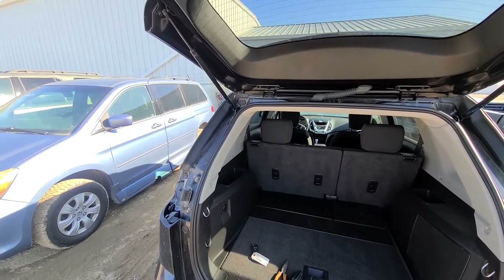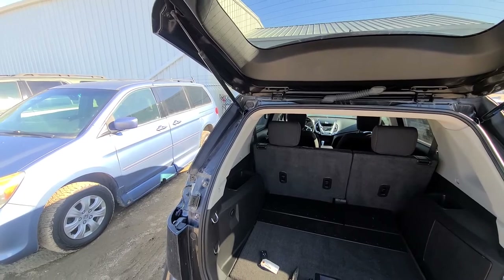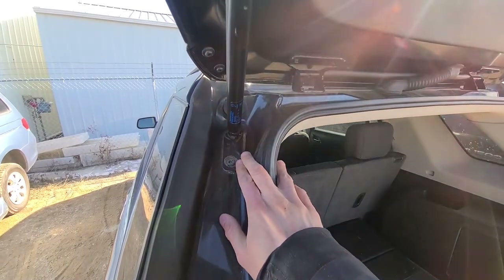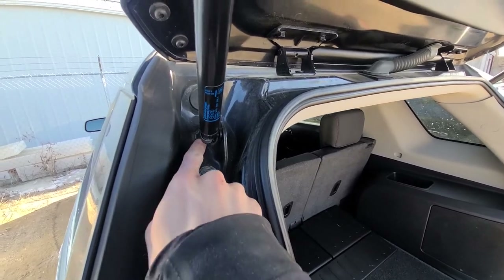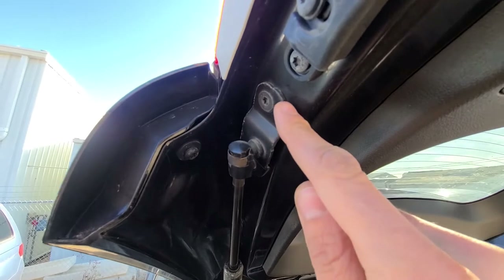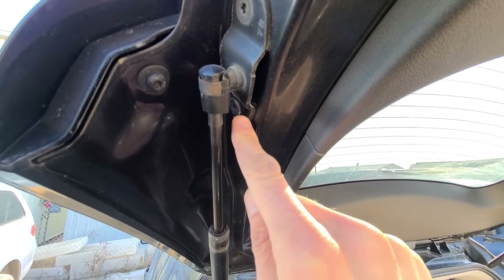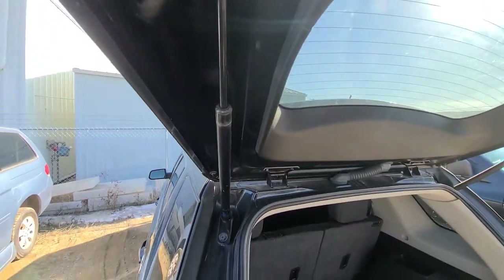Now you have two different ways how you can remove the old liftgate support struts. The first way would be to completely remove the mounting brackets, which are held by two torque screws — one here and one here, and the same thing on the top. That is the longer way to do it. In this video I will show you how to do it the quickest and the easiest way.